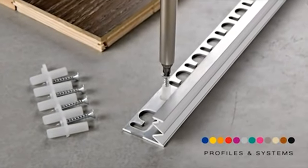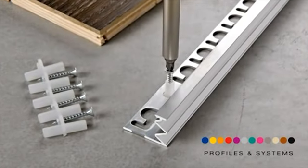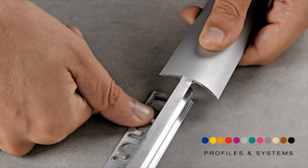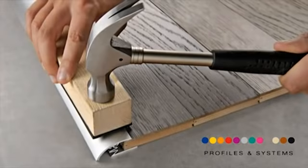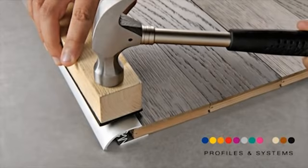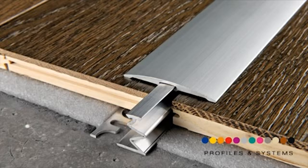Fix and or glue the base to the floor. Insert the top profile. With the help of a wooden tapping block, apply pressure evenly over the whole length of the profile using a hammer.